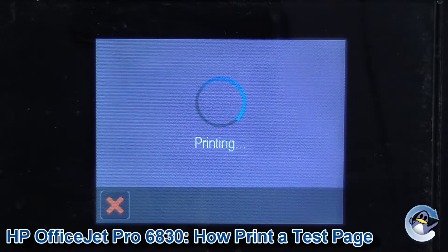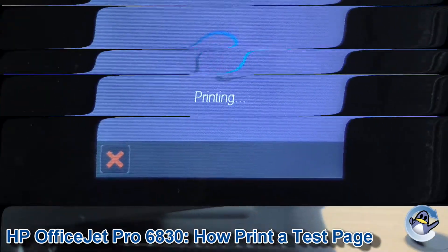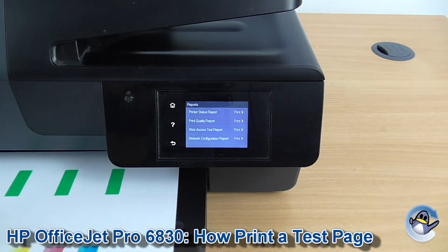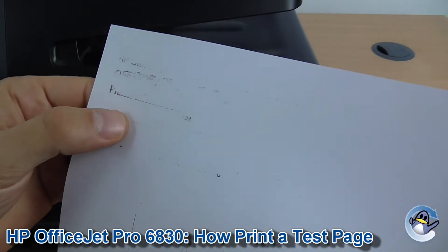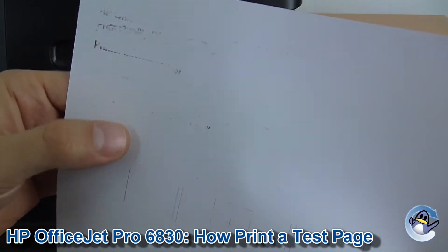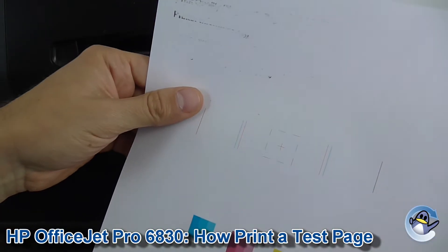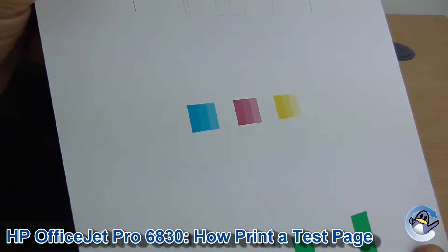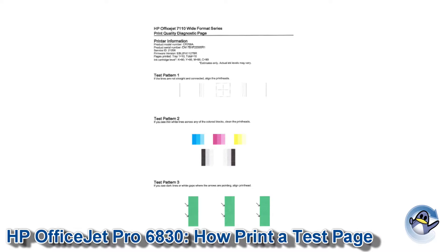Now you can get an automated test page printed when you're doing cleaning cycles for this machine, but if you just want some representation of print quality, I think this is the one to go for. After a second the test page is printed and to be honest it doesn't look great. There should be text here and a couple of other points on the page, but we do have an issue with the black portion of the printhead on this printer. What you should be looking at is something more like this.